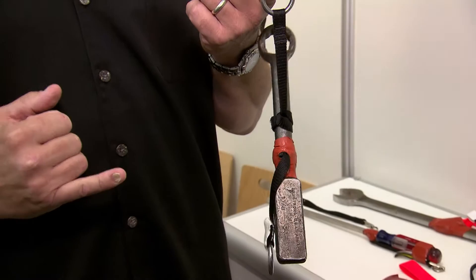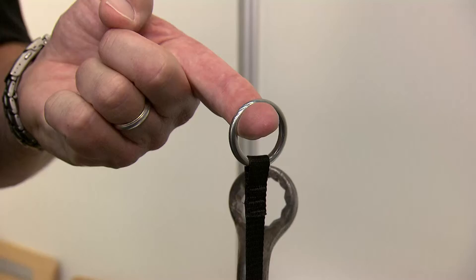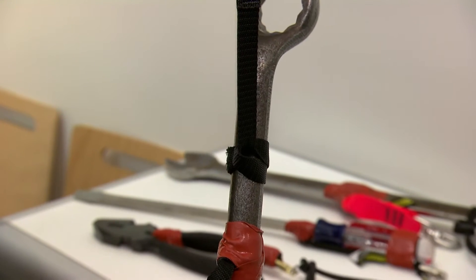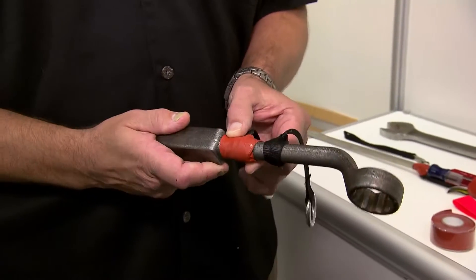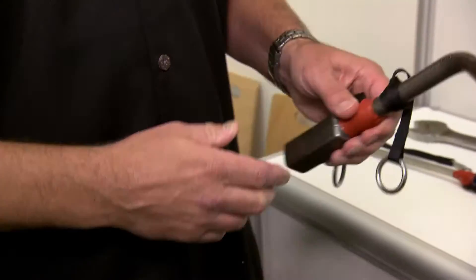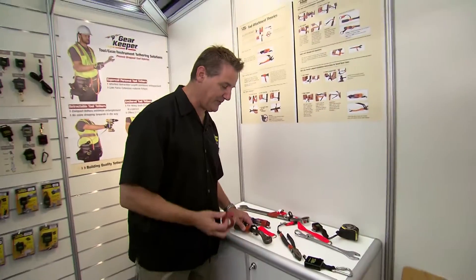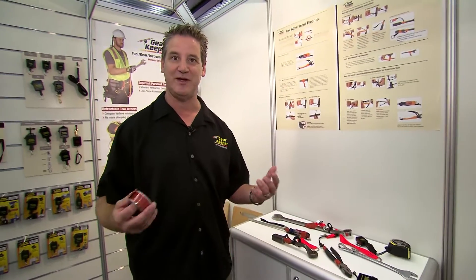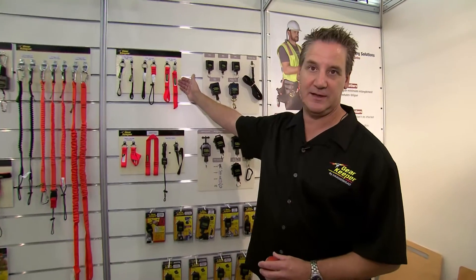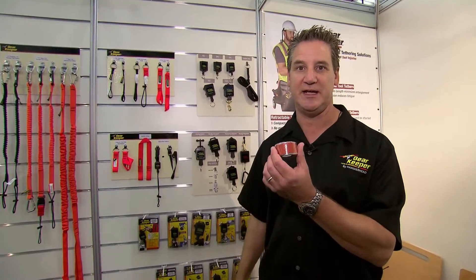We use a loop and cinch type method. That is the attachment point — the cinch will hold the tool and will not slide typically. We simply use tape around here to hold the cinch tight and prevent it from sliding. With these products — six products and a roll of tape — you can typically attach to any tool you have.